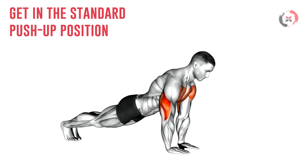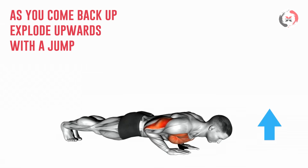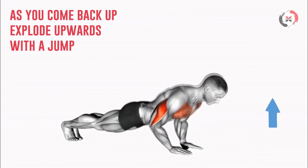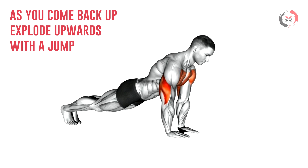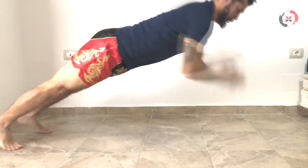You start by getting in the standard push-up position. Dip down like you normally would in a normal push-up, and as you come back up, explode up so that your hands lift off the ground. This exercise trains arms, shoulders, and pectoral strength — all parts of your body that work to increase your punching power.